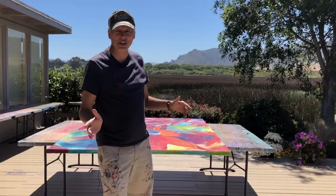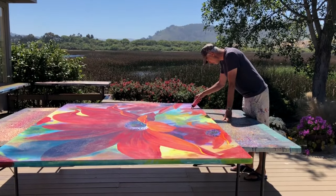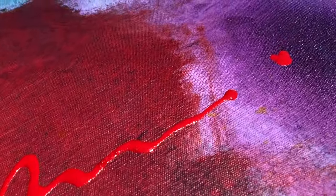Right, so I'm going to sign this now — it's finished. When I finish a painting, that's when I sign it, with a little signable heart.